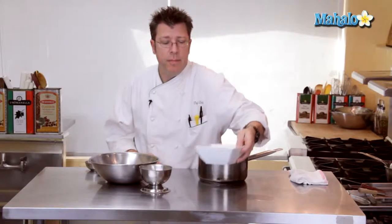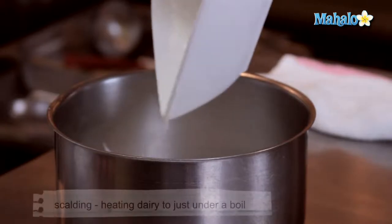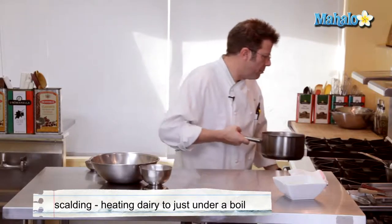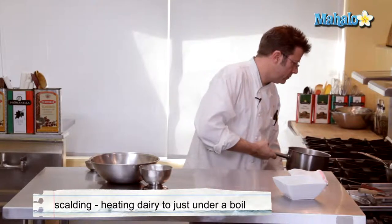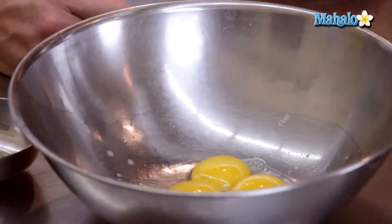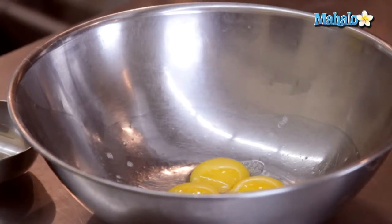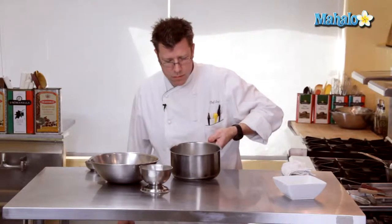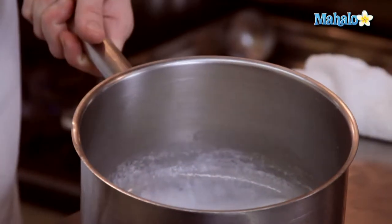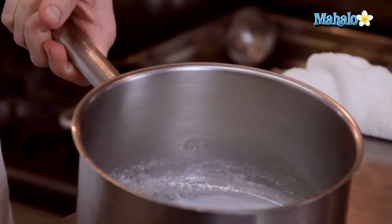We are going to take our heavy cream and begin to scald it. That means we're going to place it into a medium-sized pot and put it over high heat just until it starts to boil. While that is scalding, we can go ahead and separate our eggs — you can check that out on another video on mahalo.com. The bubbling comes around the rim of the pot prior to it actually bubbling all over the surface, and that is scalding.